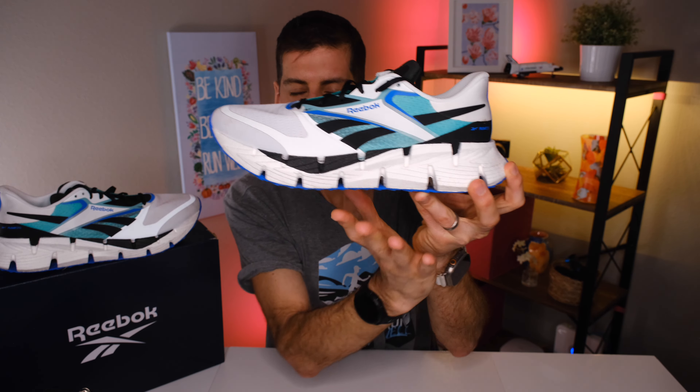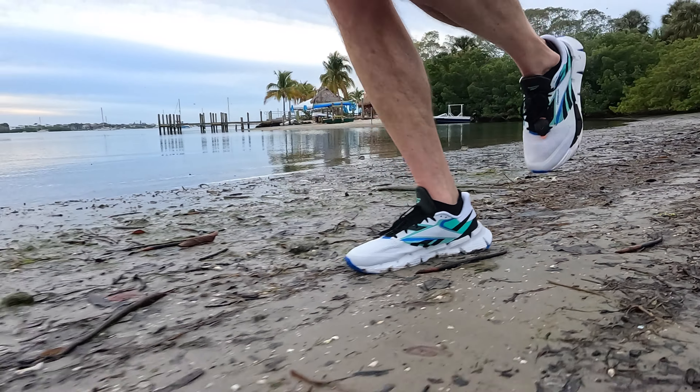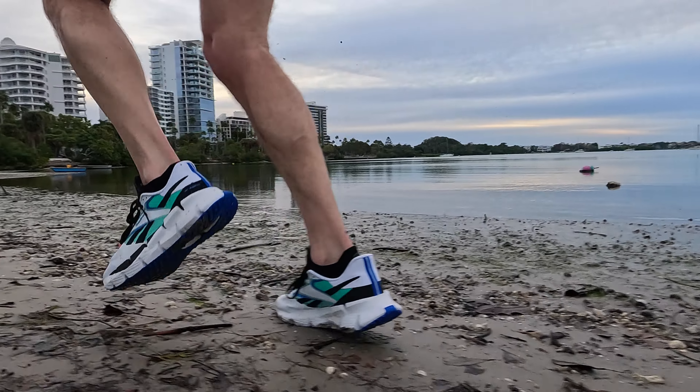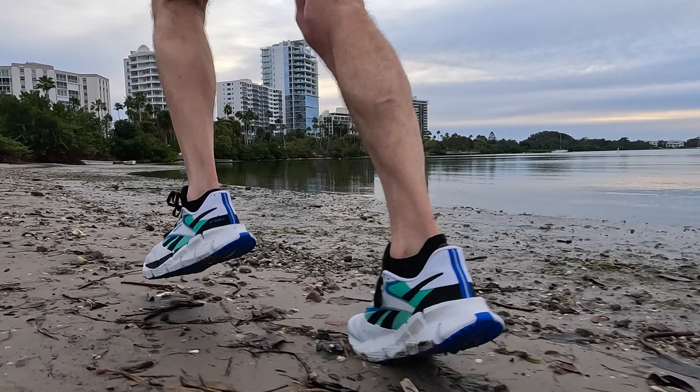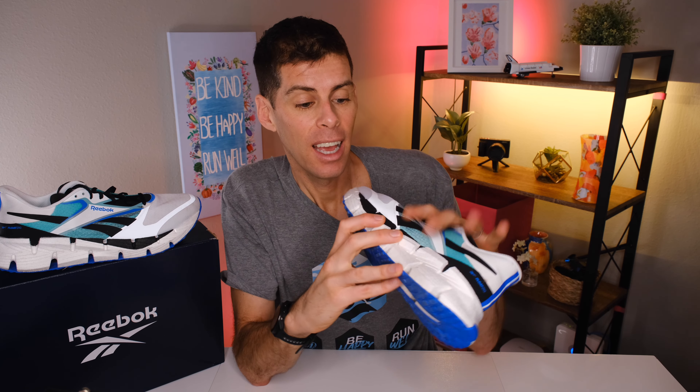One more complaint: the Float Zig pattern creates big voids that are like magnets for dirt. When running on sand, mud, or even just grass, debris packs in there and is very difficult to clear on its own. I even took it on the beach a couple of times and got sand packed in that wouldn't clear itself. That said, it's not an unsolvable problem — I just take the hose to it out back, run some water through the voids, and it flushes everything out. I actually had to do that this morning before making this video.